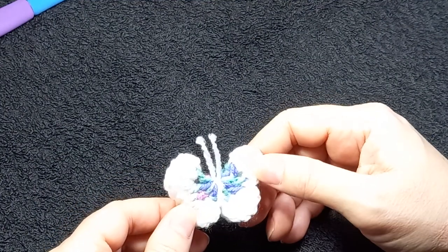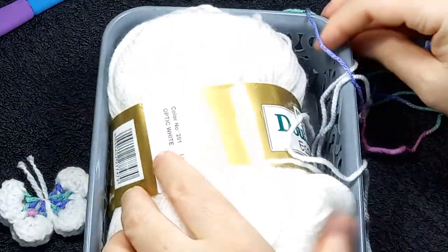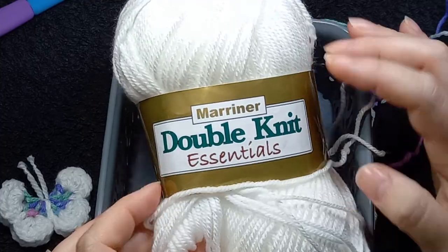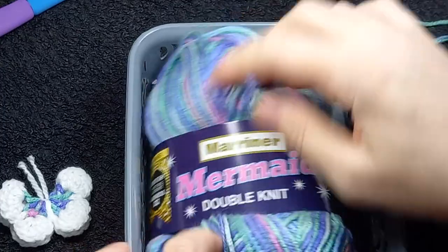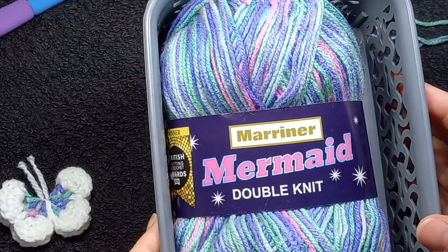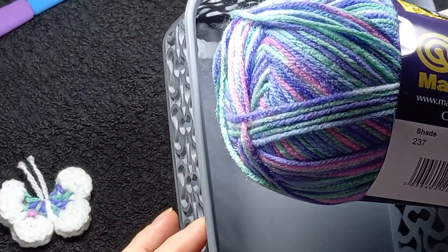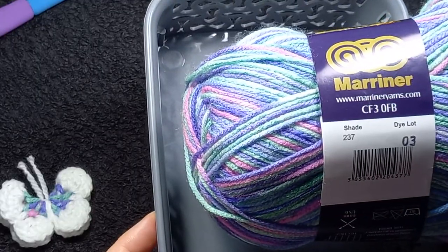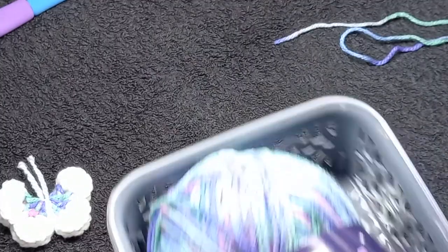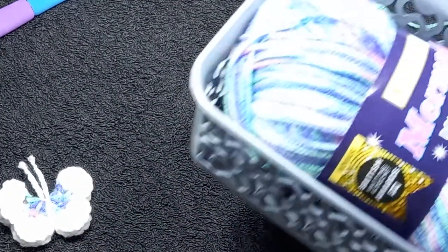This is an acrylic yarn. The white is Mariner Double Knit Essentials. The colored yarn is Mariner Mermaid Double Knit. The color is — I think it's Marshmallow — and he just gives the shade in the dye lot. We are going to start with the mermaid.